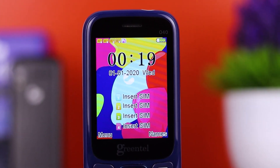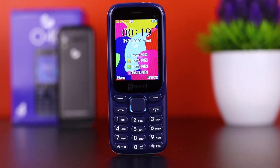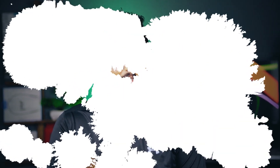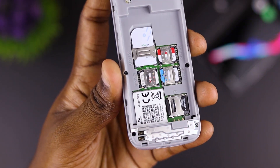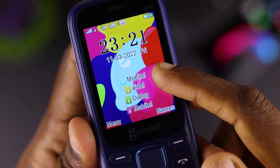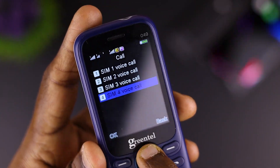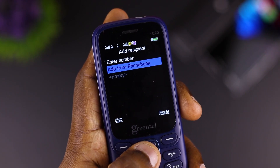We also use the GreenTel O40. The first thing about this mobile phone is that you can use 4 SIMs. You can use the SIM for a battery and for a mobile phone. If you have a SIM carrier, you can type messages and send them.